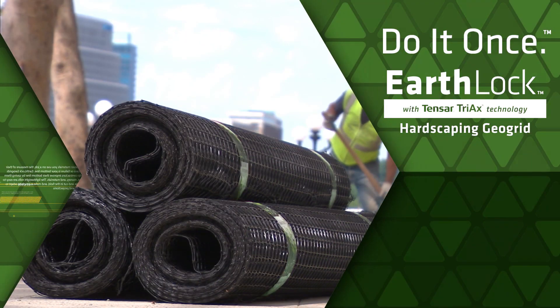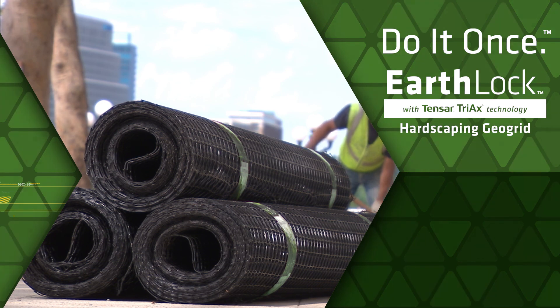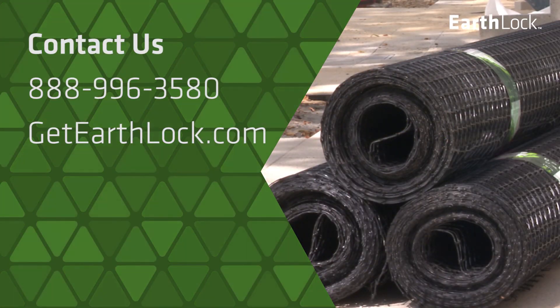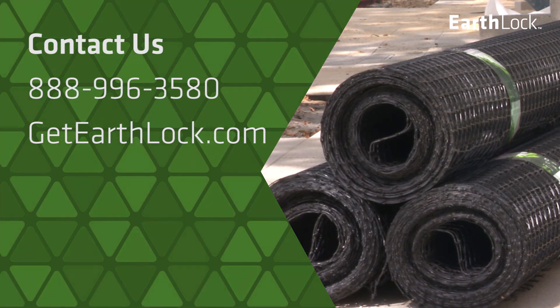Do it once with EarthLock Hardscaping GeoGrid and head to your next project. To order EarthLock GeoGrid or for more information on other Tensar products, please contact us at 888-996-3580 or online at GetEarthLock.com. Thank you!